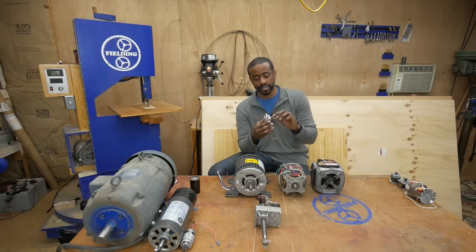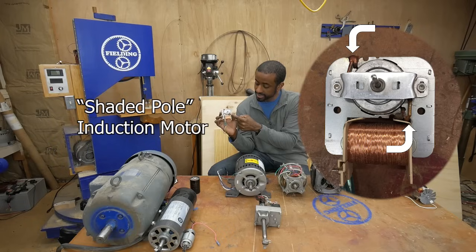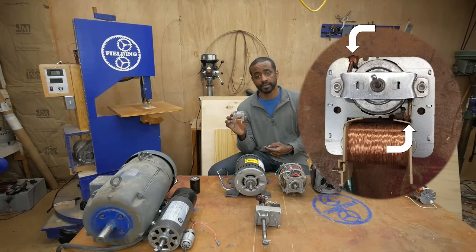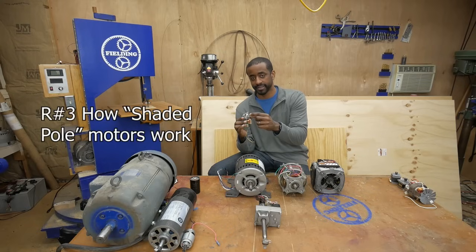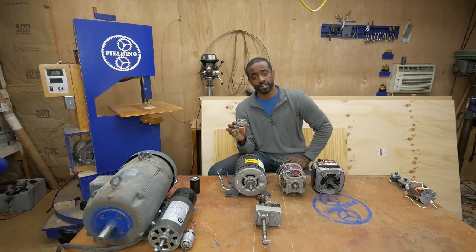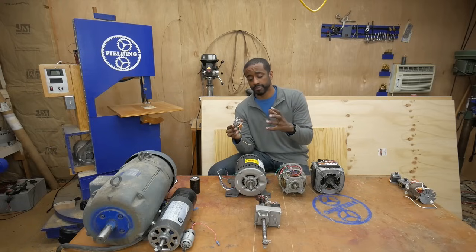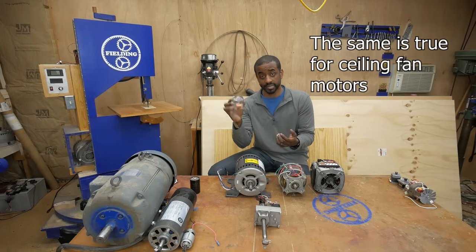This particular one is called a shaded pole induction motor — you can identify it by the little copper bands in the corners. This one doesn't need capacitors, but the torque it can supply is extremely low; it's got almost no starting torque, so if you hold it when it starts it's not going to spin. These are super rugged and cheap with very few moving parts, but because they have so little starting torque you usually only see them in small fans or lightweight decorative applications.